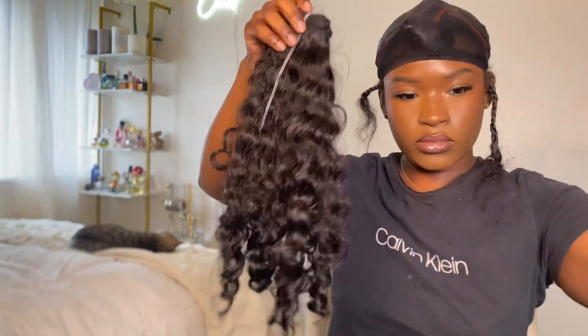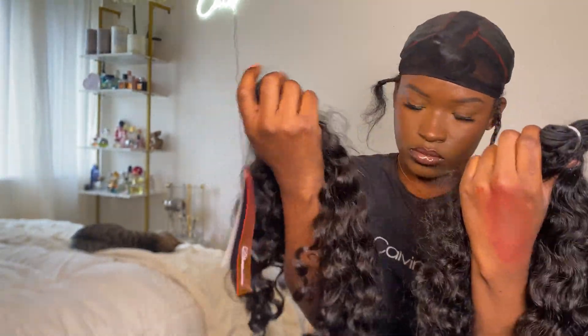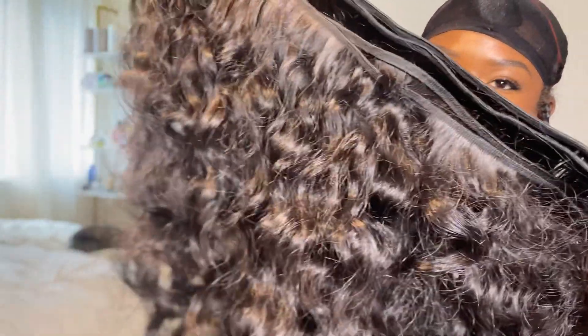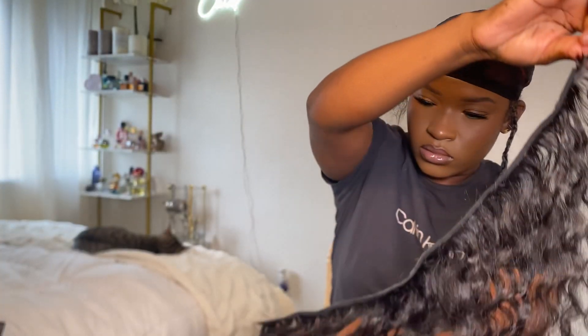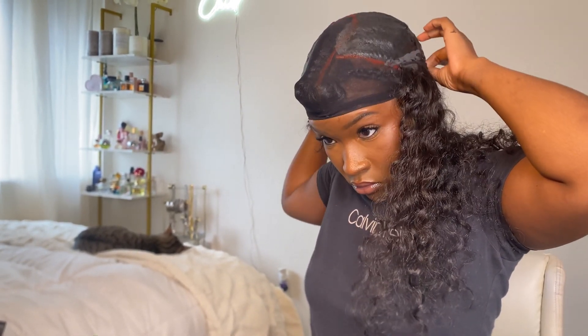It's the next morning and we're about to place the bundles on my head. We're using three bundles of Burmese curly hair — an 18 and two 20s from D Hair Boutique. I'm putting the glue on the weft and placing it right on the red line that indicates my leave out above the ears. I didn't want to take it all the way up because that hair would land on my face and I'd probably end up cutting it. Place your hair where it makes sense — if you don't like hair on your face, don't place it all the way around.